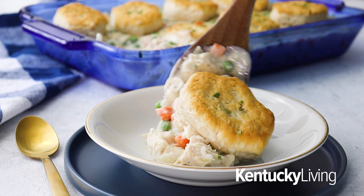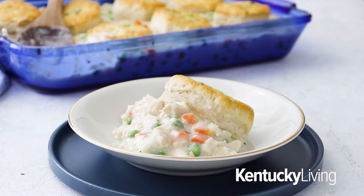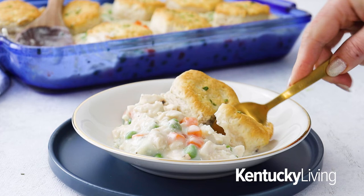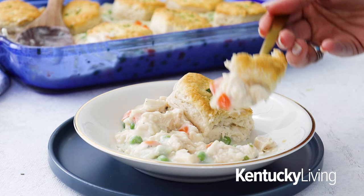Chicken and biscuits is an easy and delicious weeknight family dinner recipe that everyone will love, and it's also super versatile. Increase or decrease the portions depending on your family size and needs, and you can also swap out for any kind of vegetables you want. For the full recipe, head on over to KentuckyLiving.com, where you can find so many other family weeknight dinner recipes to gather around the table together.